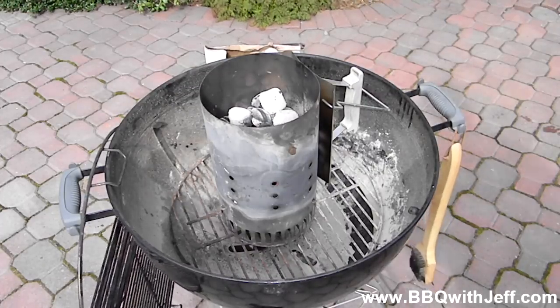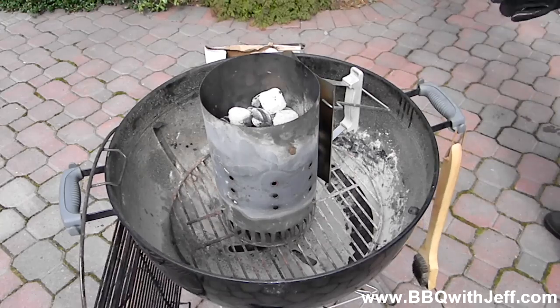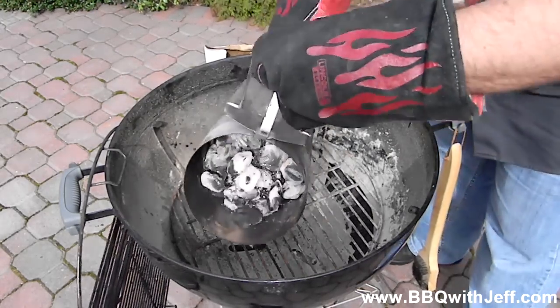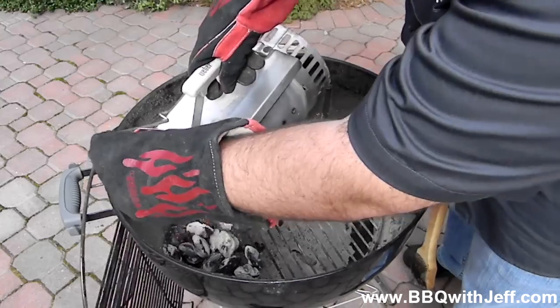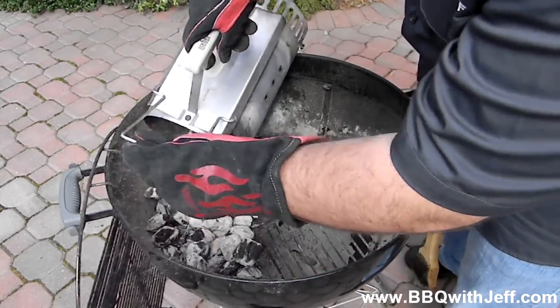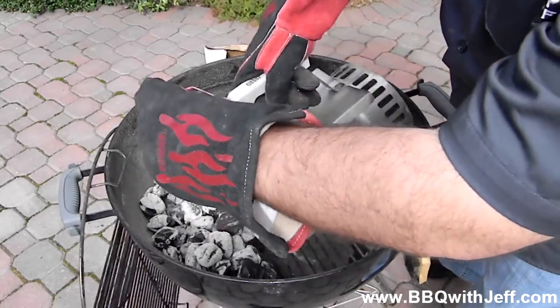So what you're going to do is set up a two-zone indirect fire. What this does is you'll have all of your charcoal on the left side of the grill, and the food will go on the right side. So you'll have a hot area and a cool area. This is the simplest way I can think to smoke something in the backyard, and it's something I'd do if I wanted to cook something for only two to three hours.